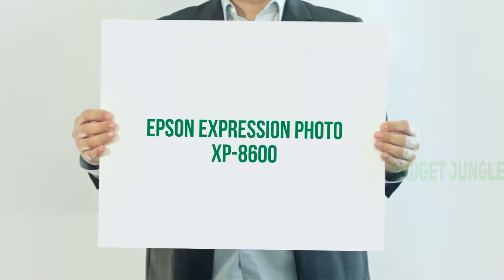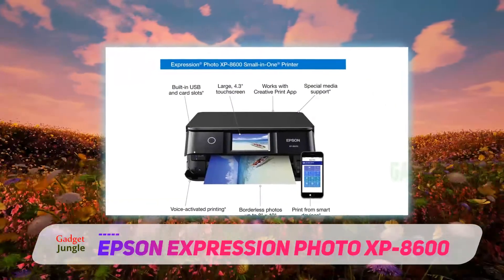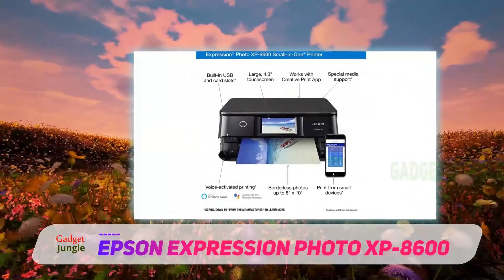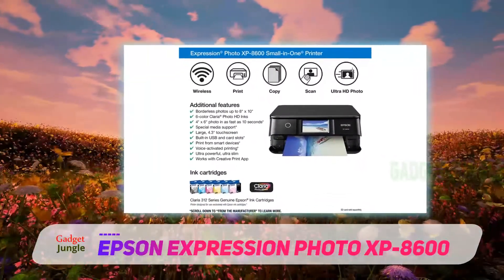The Epson Expression Photo XP-8600 is a small all-in-one printer by Epson that's ideal for printing professional quality photos at home. It uses a six-ink system that provides smooth gradations and exceptional skin tone rendition.